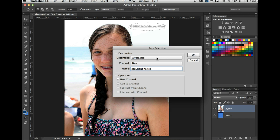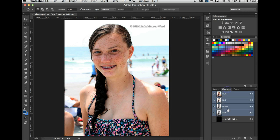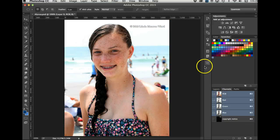Notice it defaults to a new channel. I could save it as a layer mask but I don't want to — I want it as a new channel. I'll click OK. Now let's go Command+D to deselect and look in the channels panel — there it is. That's the selection saved as a channel.